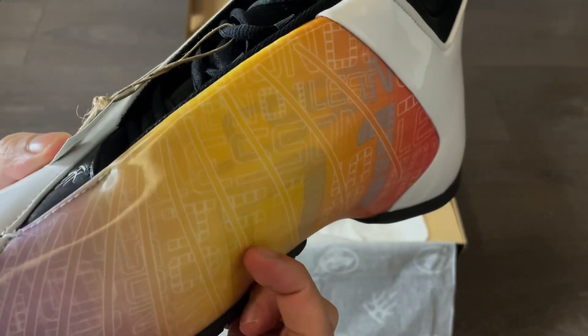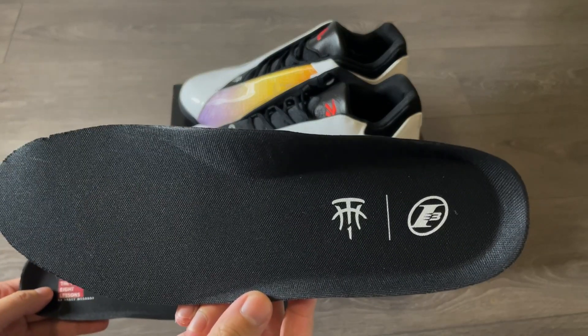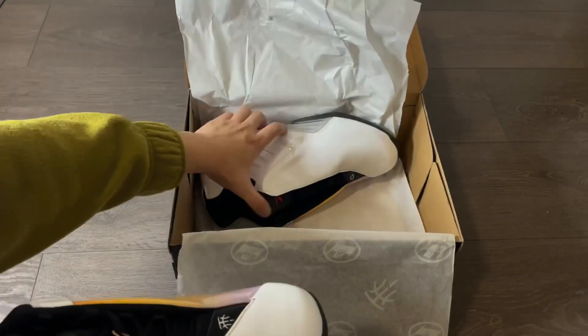Personally, I don't really like this synthetic inner with these warm colors — I thought it would have been nice if we saw an all-white colorway instead. This particular colorway is inspired by McGrady's 28 Basketball Lessons, which is also printed on the insole.